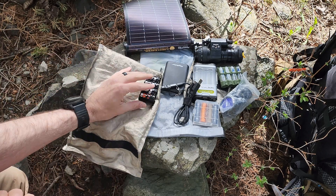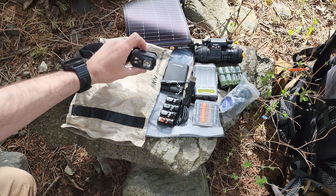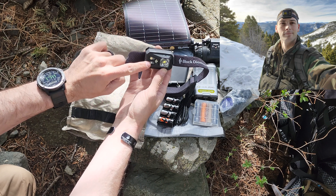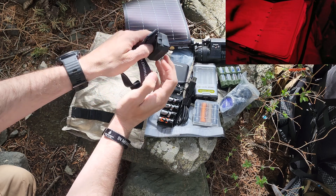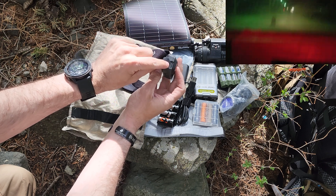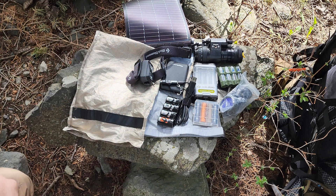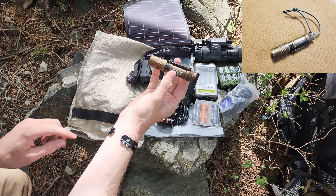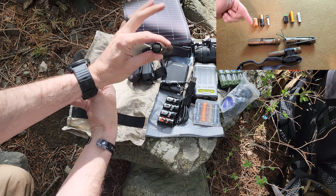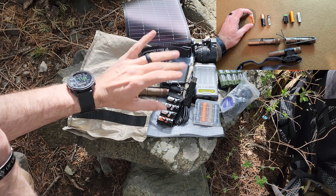I also have CR-123 batteries. Here is a Black Diamond headlamp — it has a beam, a floodlight, and a red light, mainly to keep your night vision if necessary. This one is also rechargeable with AAAs, and I have a recharging port on the side, so I can recharge it from any one of my devices — giving me pretty much indefinite light with the solar panel. My main TLR1 ProTac 1L1AA takes AAs, CR-123s, and if necessary, AAAs. This is a nice headlight or handheld light — I've just screwed it so it doesn't discharge on me.